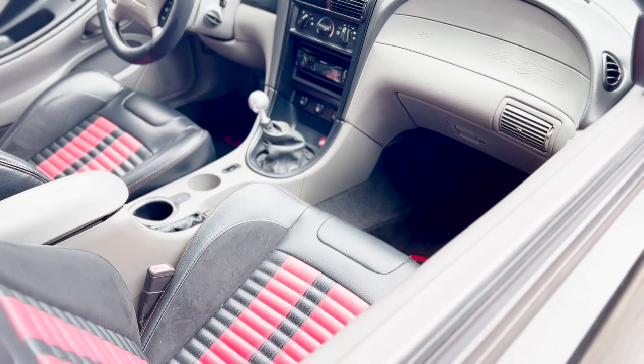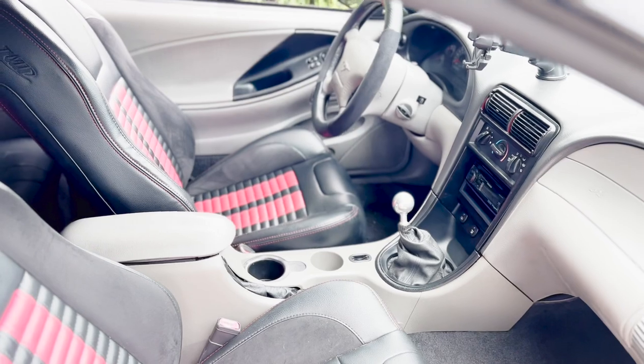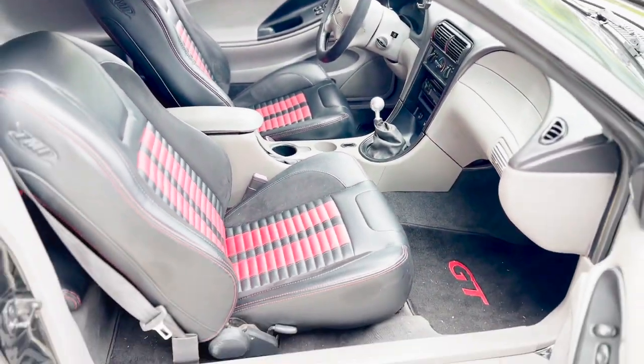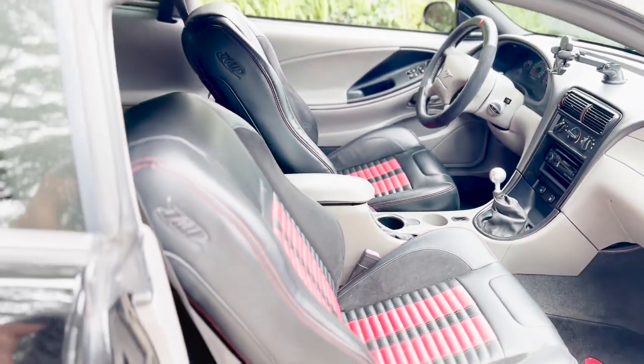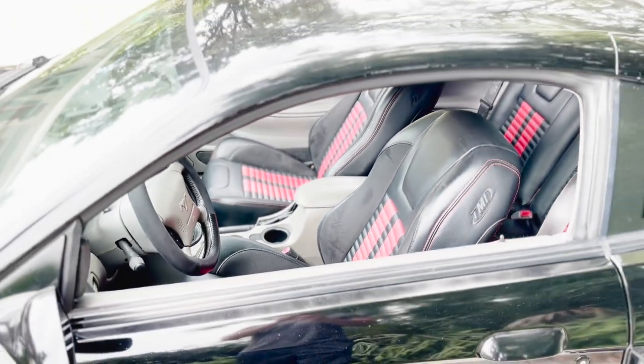There is one modification that absolutely stands out when you look at the interior of this car, and that has to be the seats. These seats make the car pop — they're black with red accents down the middle. When I was looking to purchase a New Edge Mustang, I wanted to find one that had aftermarket seats because these cars are now over 20 years old, so the seats are trashed, cracked, stained. Aftermarket seats are the number one interior modification I would do. I luckily found one that already had them, so I didn't have to drop the $1,000-plus on them.